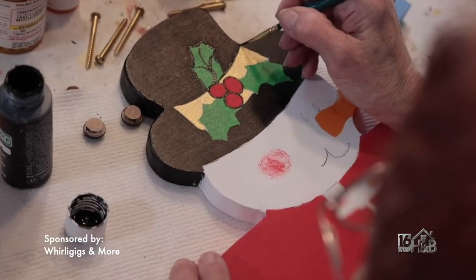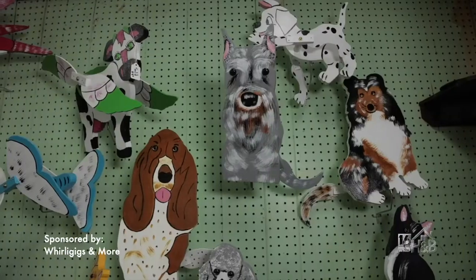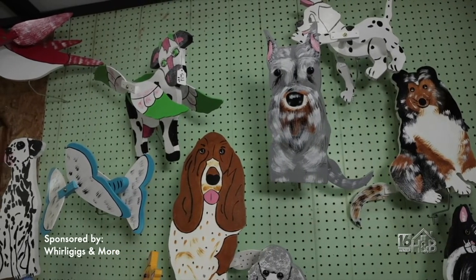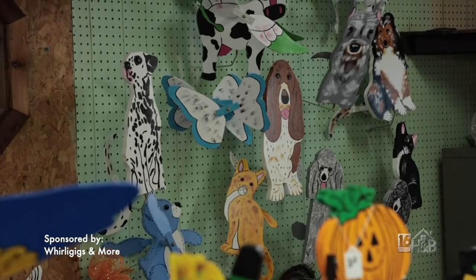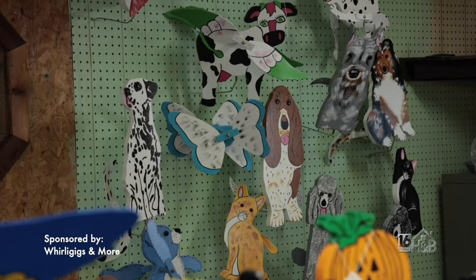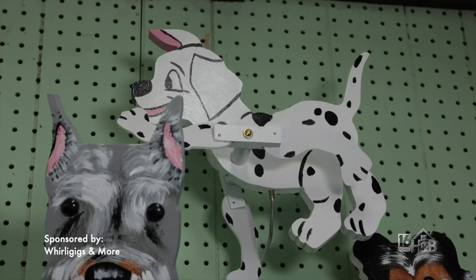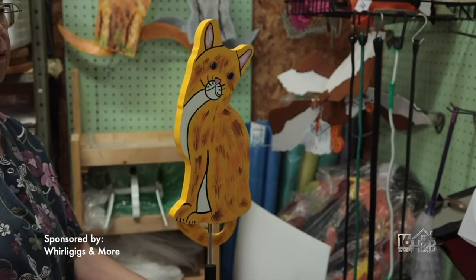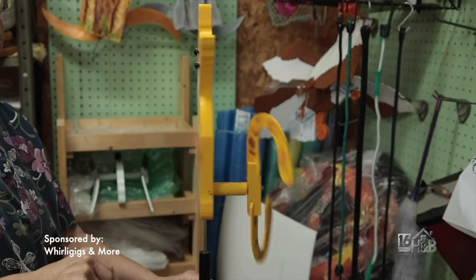There are also a lot of custom designs. I get my ideas from pictures — if I see a picture I like, I make a pattern and then I'll make the Whirlygig. But people can also bring pictures in. A lot of people bring a picture of their dog or cat and ask me to duplicate it. I'll make a pattern from that, which takes a while — I can't have it made in a day or two. They can even bring the dog in, and I just take it from there.